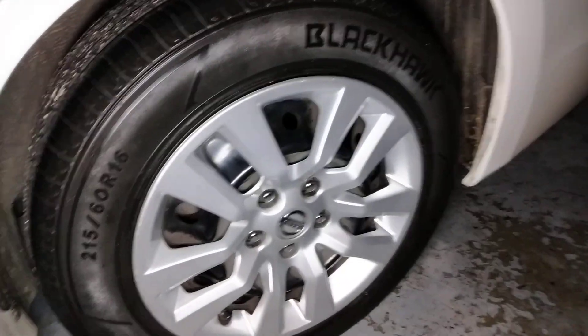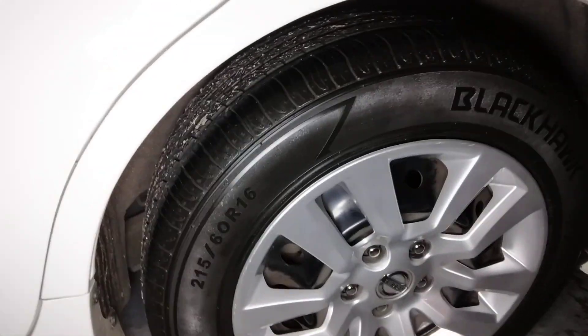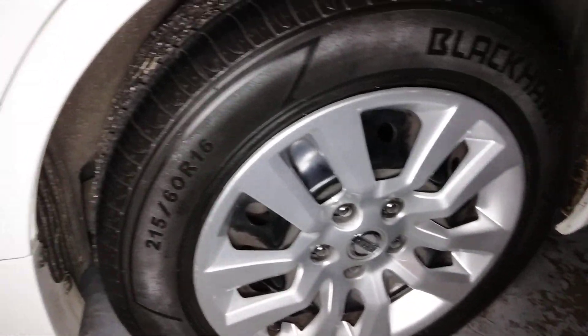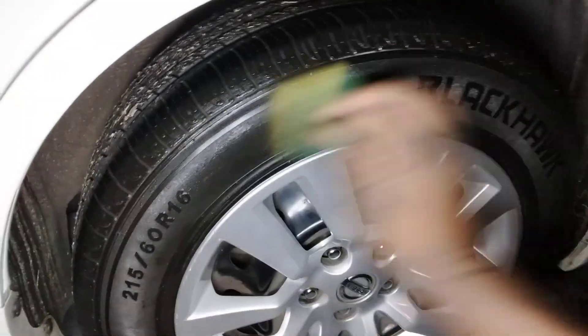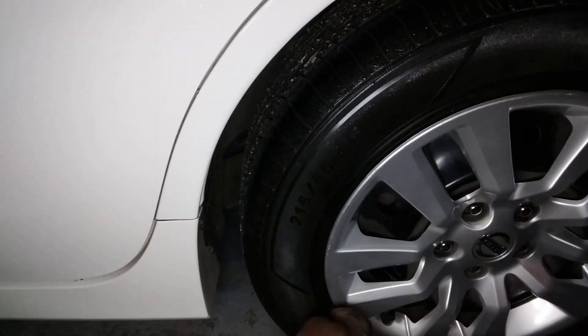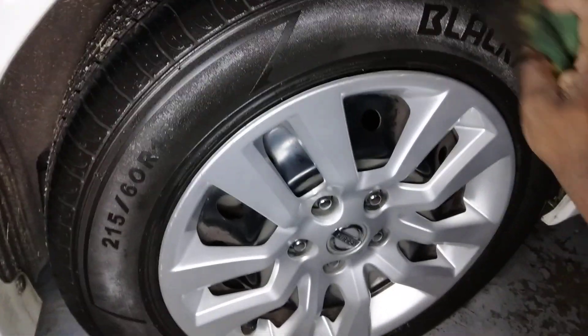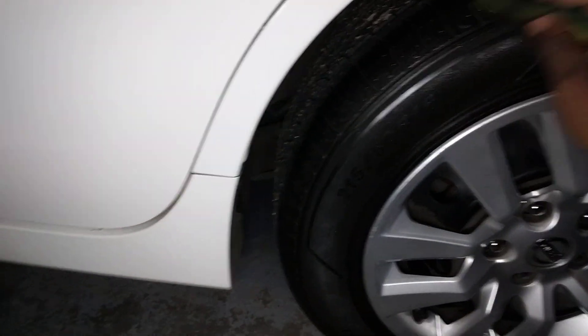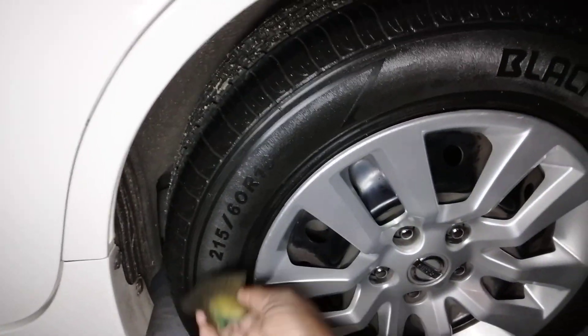I don't exactly shoot it directly onto the grooved tires — I shoot it on the applicator, because those grooves, you know how those grooved tires can kind of make it uneven. So let's apply it here. Look how good this stuff is. You can get this at AutoZone for around ten to twelve dollars. That's some good stuff, man — start playing with Jay Leno's.